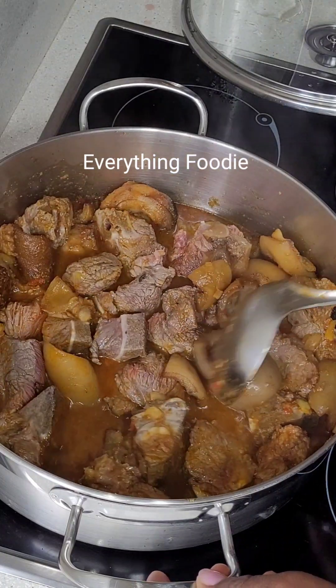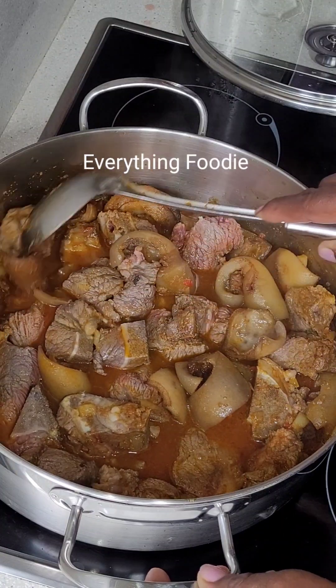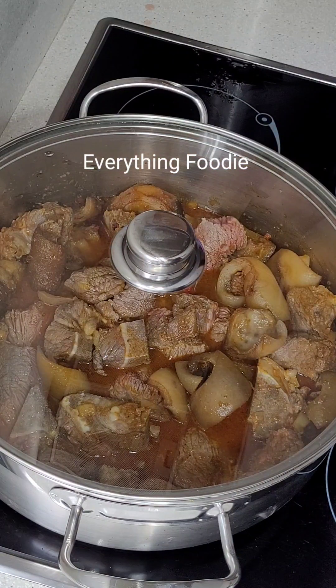The foundation is already done, so I'll add more water to cook the meat till it's done. I'll be adding water in between to make sure the meat is properly cooked.